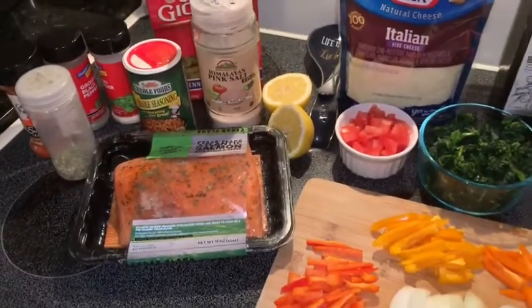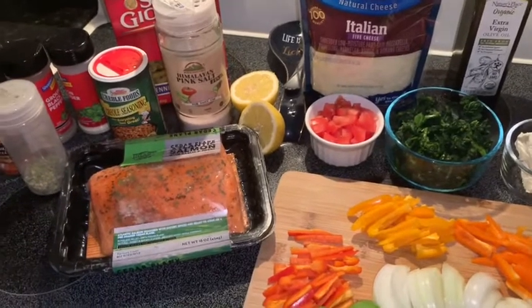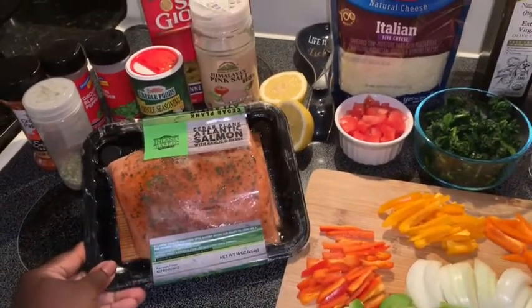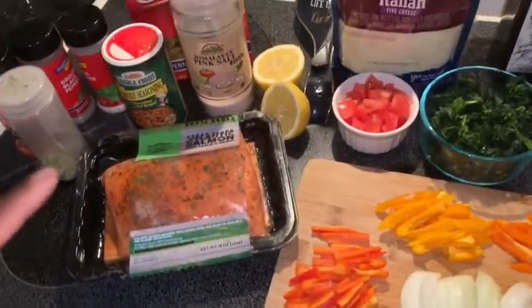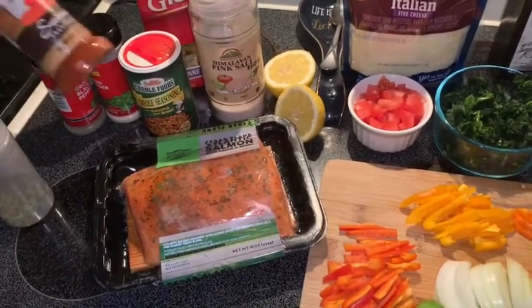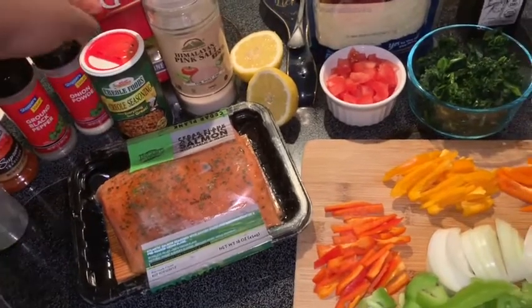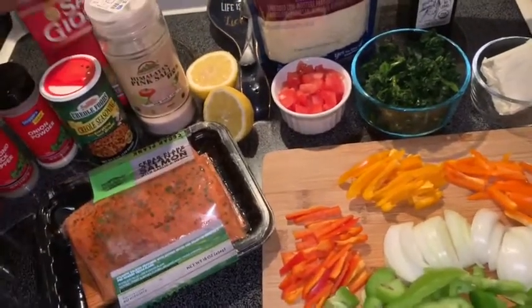Welcome back to my channel. Today we are going to be making a salmon alfredo dish. To start, you're going to need about a pound of salmon — this will feed maybe about two to three people. For my seasonings I have my garlic and herb mix, some paprika, black pepper, onion powder, creole seasoning, and some himalayan salt.